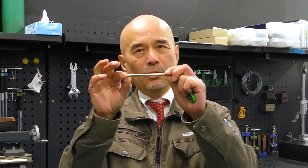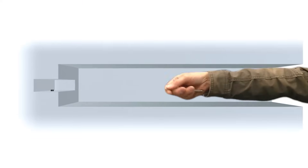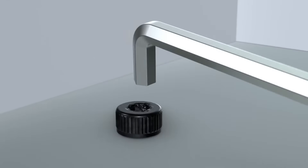Do you know when a hex socket screw is likely to get stripped? This is our stubby hex wrench and this arm is very short, isn't it? The situation when you use the wrench is often when the screw is difficult to see, so it's easy to slip the screw because it doesn't fit into the hole.